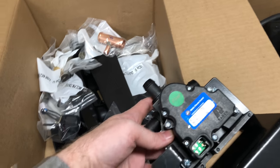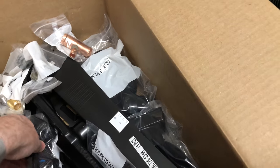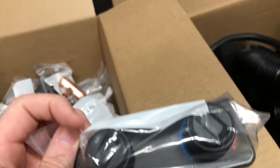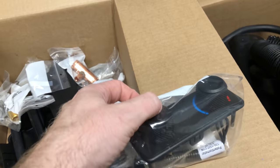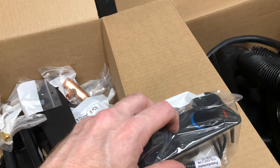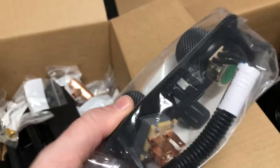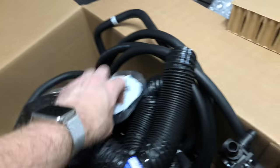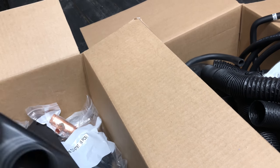This looks like it might be an upgraded kit, because I did not see this in other videos — here's the control valve. And here's the controller that goes in the cab, with nice knobs. On some pictures on the website it says 'Polaris Heater Control' in the middle, but it looks like they don't do that anymore. Still very professional and OEM quality, which is one reason I got this particular kit.